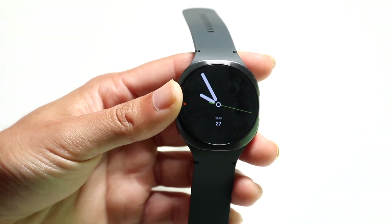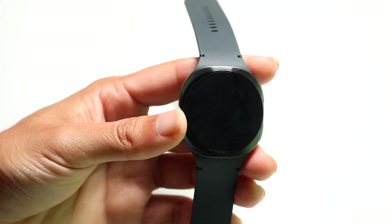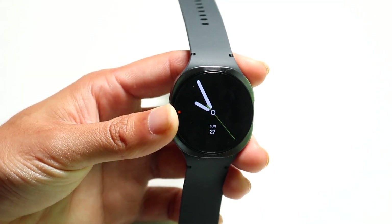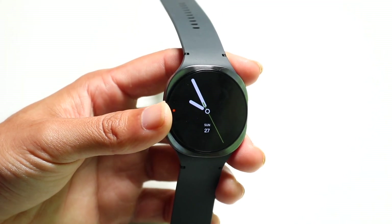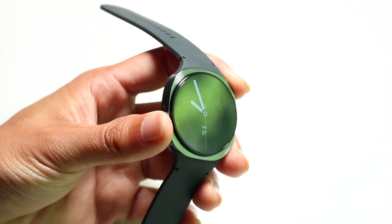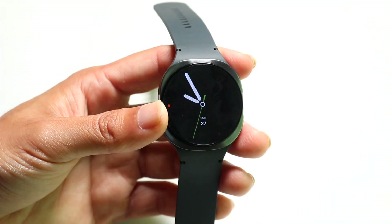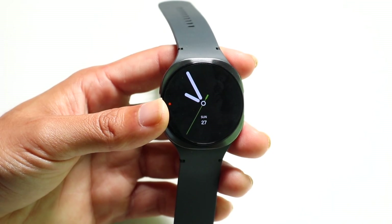Hello everyone, it's time to show you exactly how to use your Samsung Galaxy Watch 8. The Galaxy Watch 8 is a beautiful watch — it is so nice looking and it is the latest and greatest from Samsung. So you're going to have a long time of basically just amazing use from this particular watch.